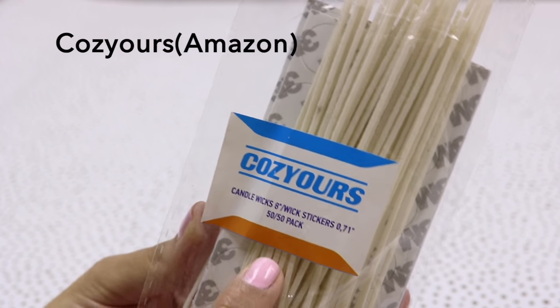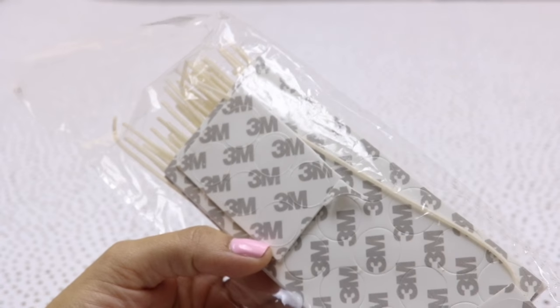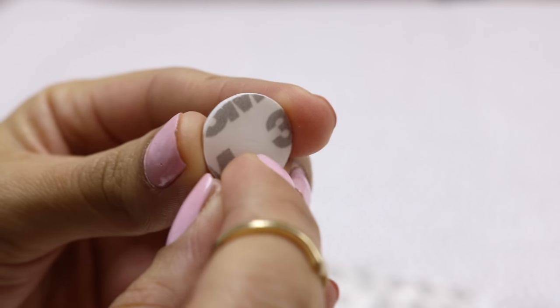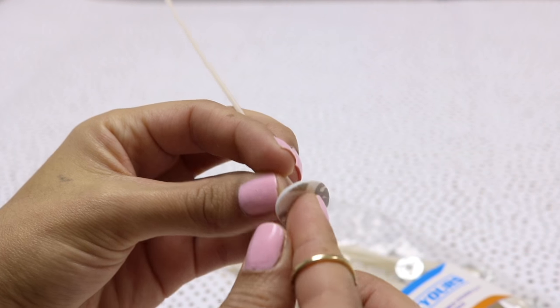I will be leaving the link below if you want to purchase the same one. The great thing is that they have these little sticky circles — you can take one, they have a sticky back, remove it, and stick it to the back of the candle wick.